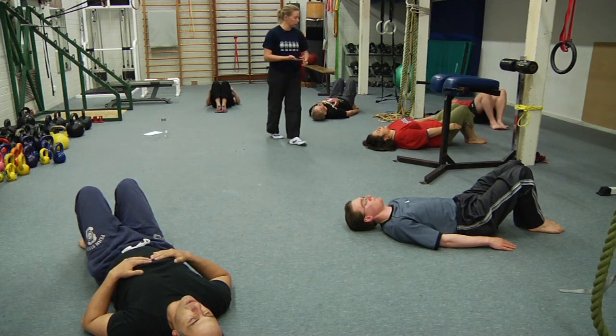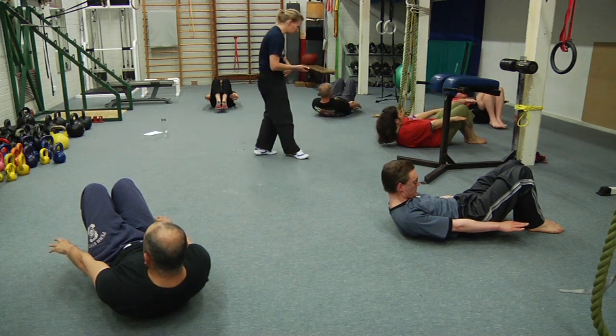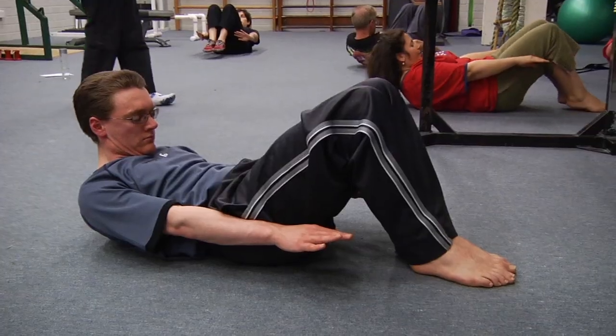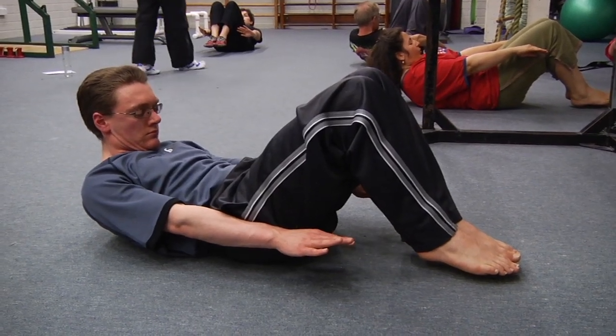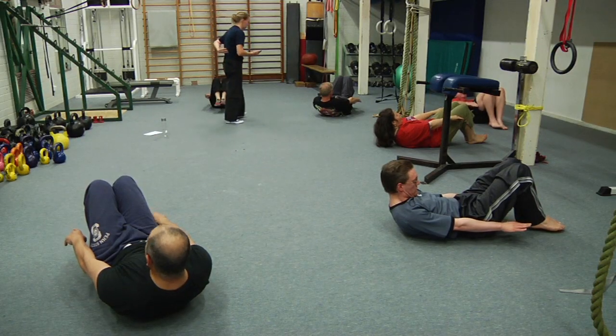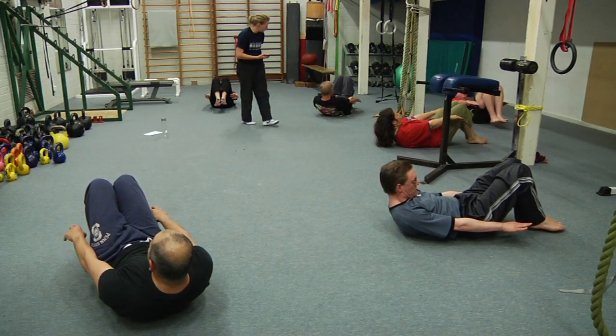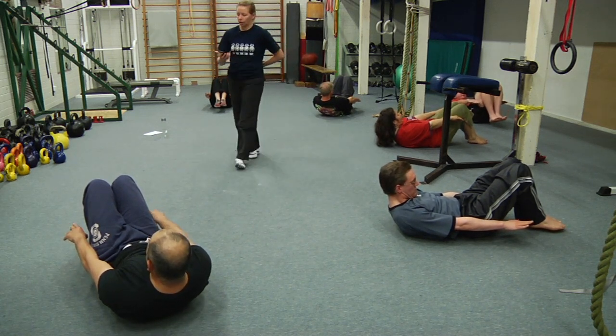Two second warning — flatten the lumbar spine, curl up even further than you thought you could, and then just try to hover the feet again. Be honest — if your lower back is not staying down, put the legs down. Eight seconds to go. Nick, curl up even more — hold that height. And rest.